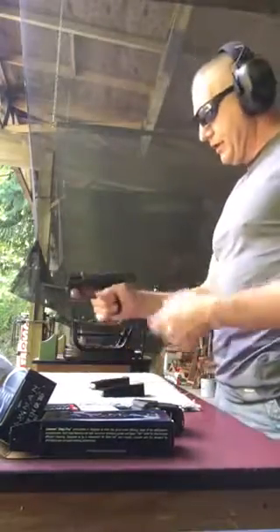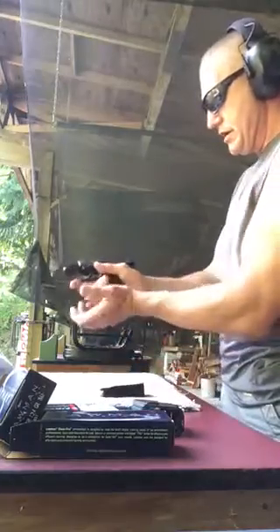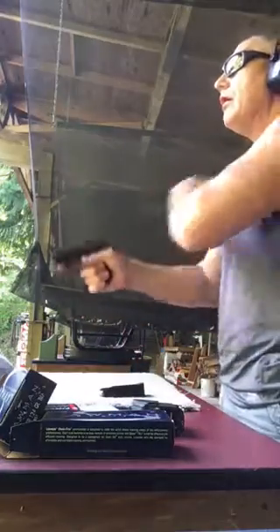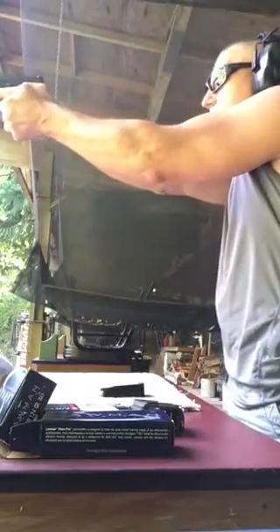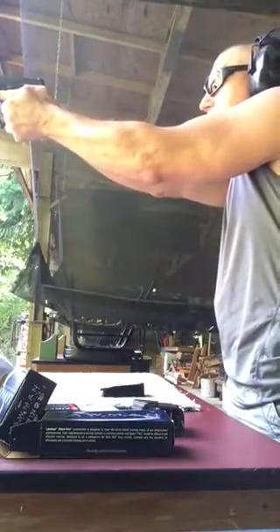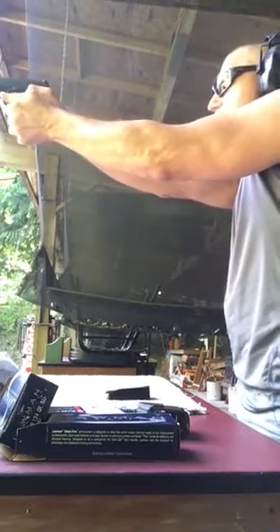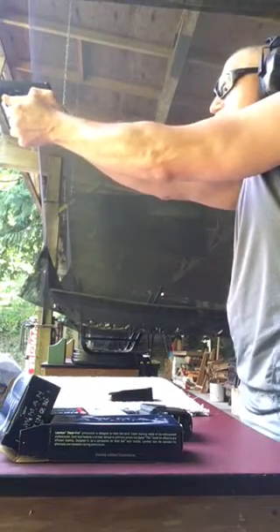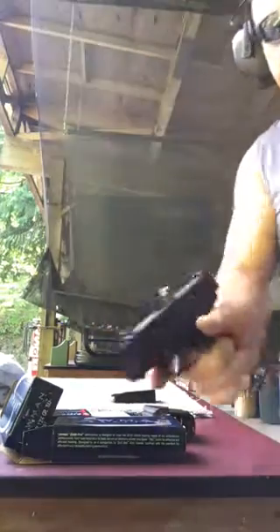I have re-lubed the slide, put a lot of oil on there. This would be rounds 80 through 100. That's the first one of those I've had — damn stovepipe.